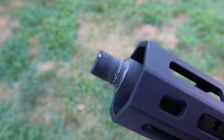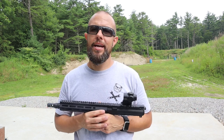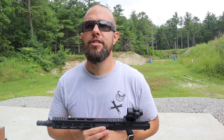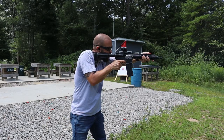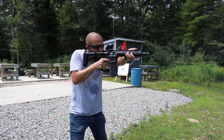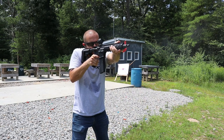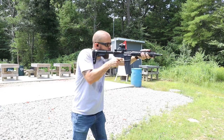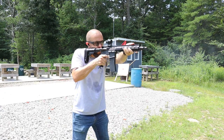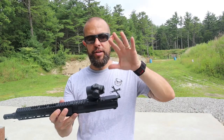The muzzle device is half-by-28, very standard, so you can put on whatever muzzle device you want. Speaking of the barrel, we did an accuracy test here using some basic range ammo and some 77-grain match-grade ammo, which is expensive. Even with this 10.3-inch barrel I got just over one MOA at 100 yards. This is the phosphate and chrome version and that is more than acceptable — I was expecting closer to two MOA, so I was pleasantly surprised.